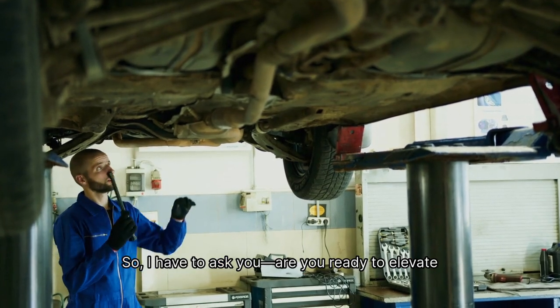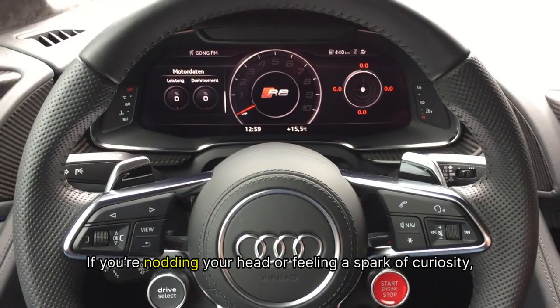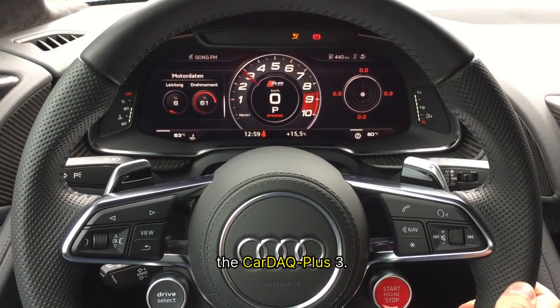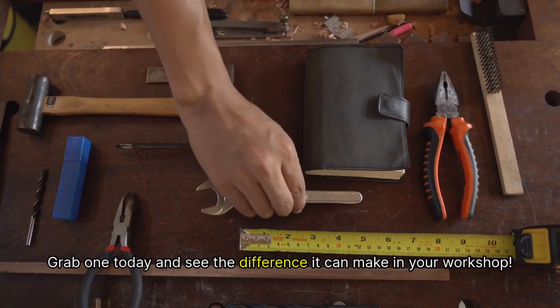So, are you ready to elevate your vehicle servicing experience? If you're nodding your head or feeling a spark of curiosity, head over to our website or visit your nearest store to learn more about the Car DEQ Plus 3. Grab one today and see the difference it can make in your workshop.